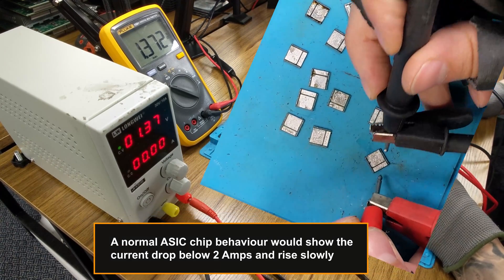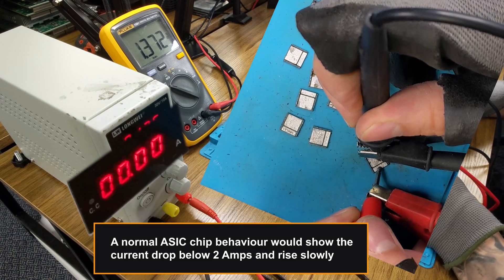A normal ASIC chip behavior would show the current drop below 2 amps and rise slowly.